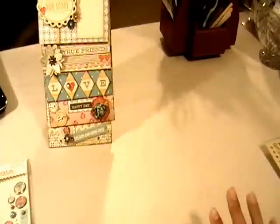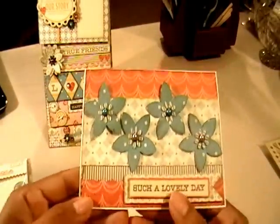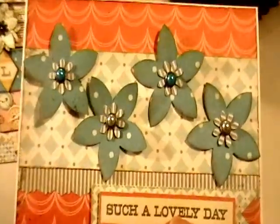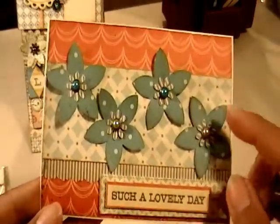I went ahead with the same collection of papers from that kit and made some cards. The first one I made is this one here — let me zoom in a little bit.